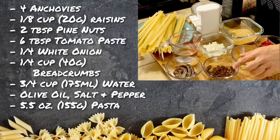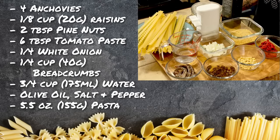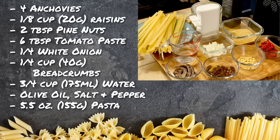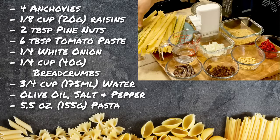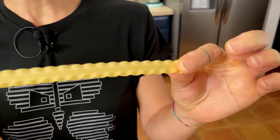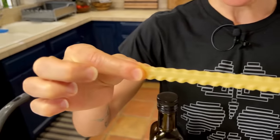We are going to use some raisins that are soaking in water right now to make them a little bit softer. Then we are going to use peanuts, some tomato paste, onion, and breadcrumbs — we're going to make mullica torrata, which means breadcrumbs toasted in a pan — and we'll use this as our parmigiano cheese. Then some water, olive oil, black pepper, and salt. The pasta in Italy is known as pasta riccia, as mafalde, or as margherita.